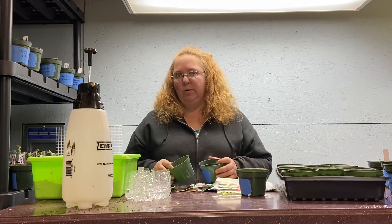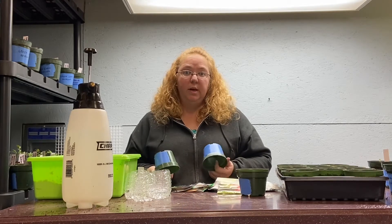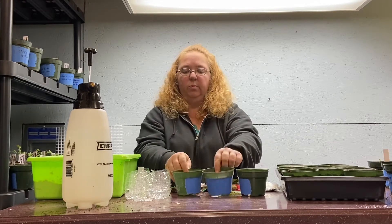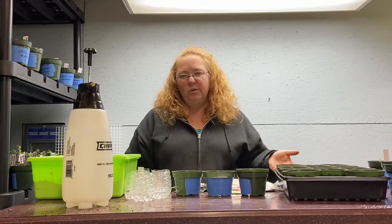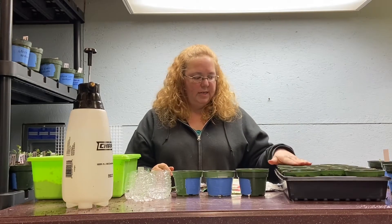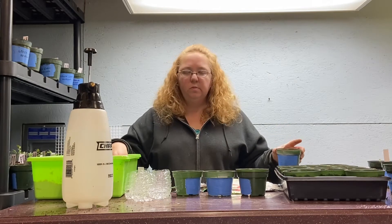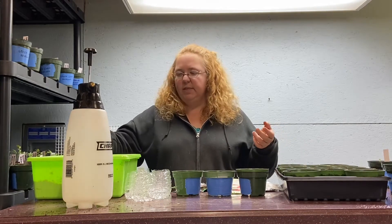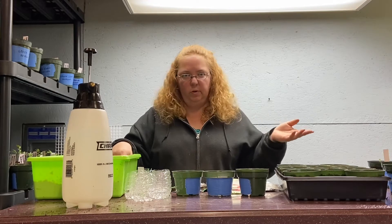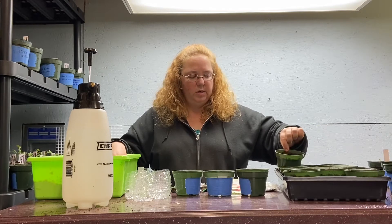We'd get a jump start in the basement when we were kids with our vine crops, then put them in the ground as soon as it was warm enough — like tomatoes — and then your vine crops are growing and you'll be having your cucumbers and watermelons sooner. They take a long time to grow and nobody wants to wait for them, so you might as well get a jump start. The way my dad taught me was we use a potting soil and then we put the seed starting mix on top.